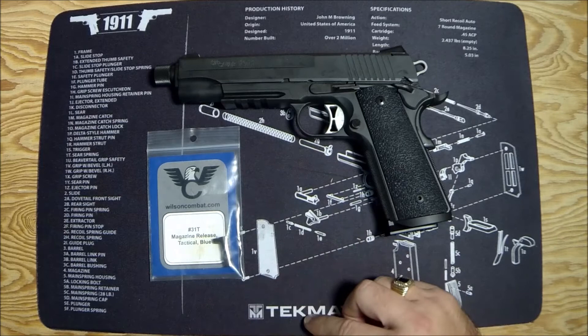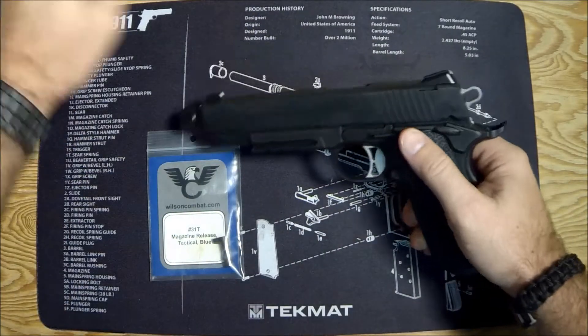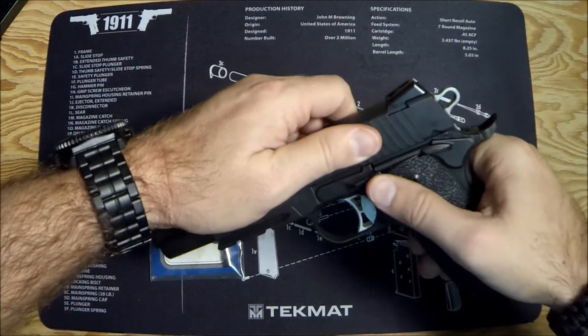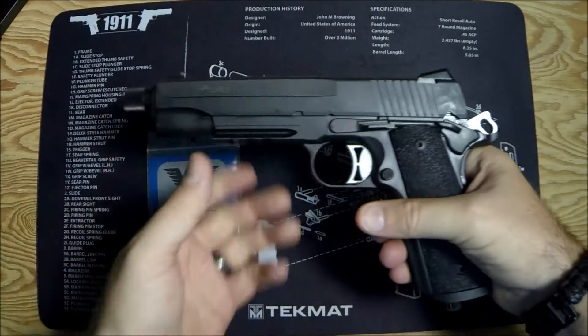I wanted to try it out today and kind of show you what I think of it. Before we do, let's make sure the gun is clear. Take out the magazine, lock the slide open, visually and manually inspect — and the gun is clear.